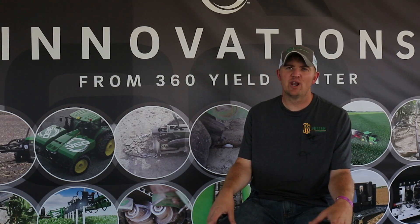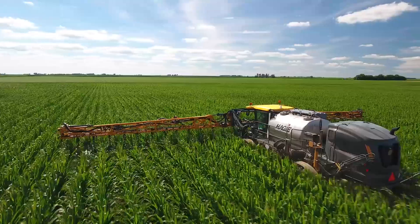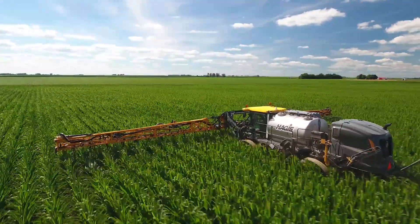But we are in the process of moving away from any fall nitrogen whatsoever, putting down 50 units with the planter, and then we may still come back with like 60 units of anhydrous later, and then y-drop at V12 or whatever when we kind of have a better idea of where the crop's at and where the summer's at.